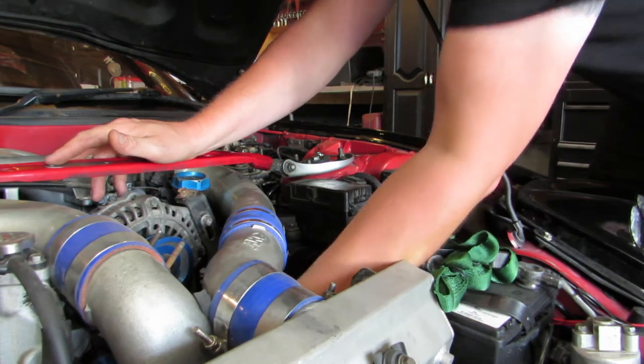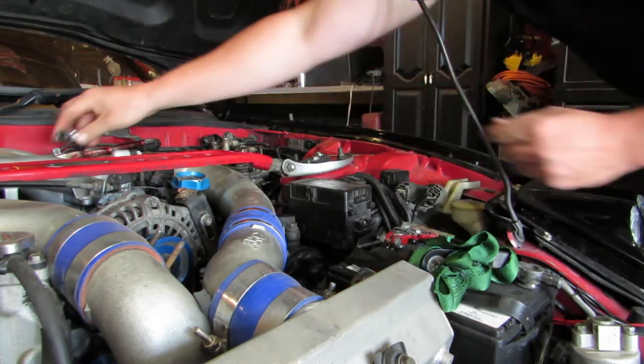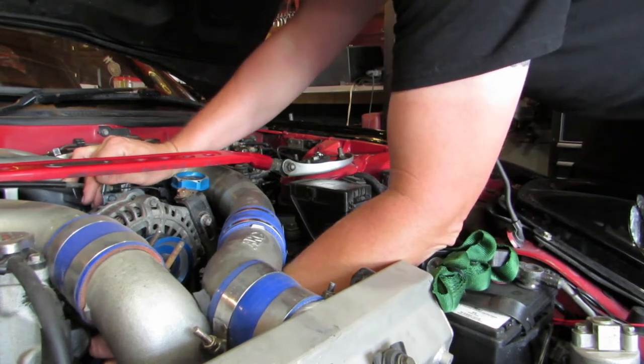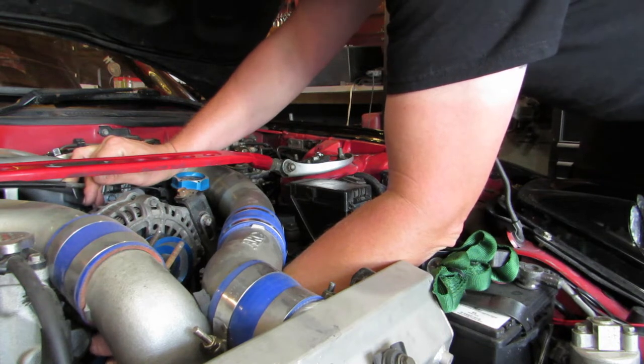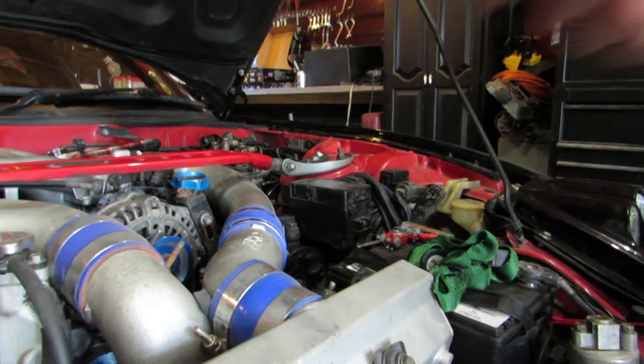Going in with the 14 from the bottom. Most guys would probably take the intercooler piping off to do this, but I'm not really down for that — want to get it done. What I love about these Japanese cars is that most of the time when they were in Japan they didn't see too much harsh weather, so once you crack the bolt it goes finger-loose really nicely. Bolt ratchet wrench to the rescue.